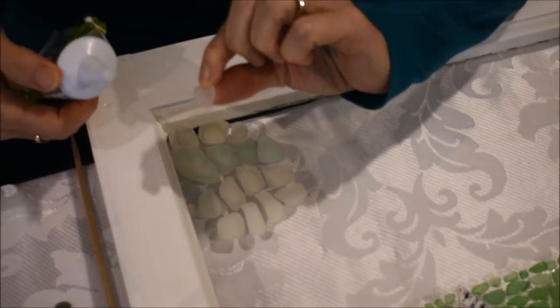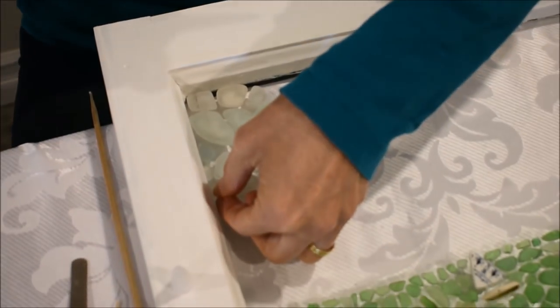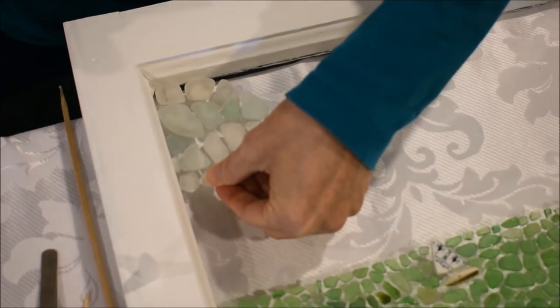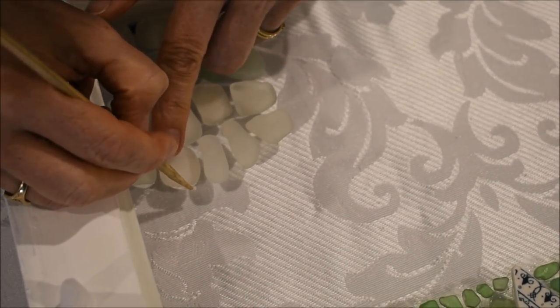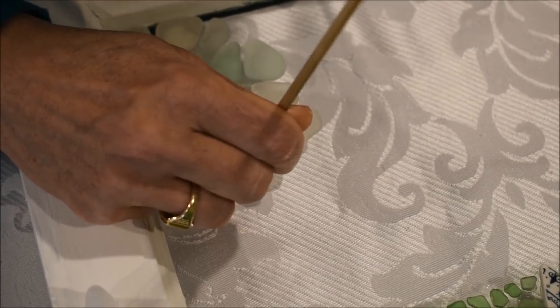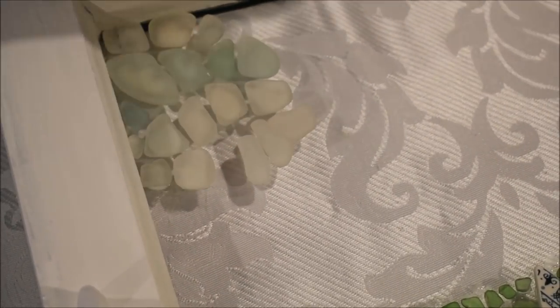I pick up the piece of sea glass, put a little bit of silicone on the back of it, and put it right down. Another one — a little bit of silicone, put it down. When the silicone seeps out from underneath, I use a barbecue skewer or a toothpick — which is a little finer for fussy spots — to scrape off any excess silicone and wipe it on a piece of paper towel. It just keeps things from being messy.